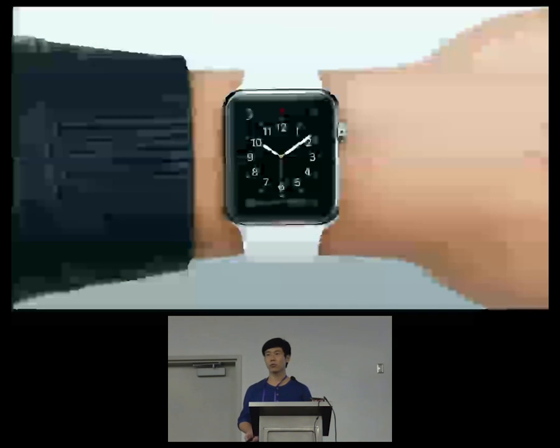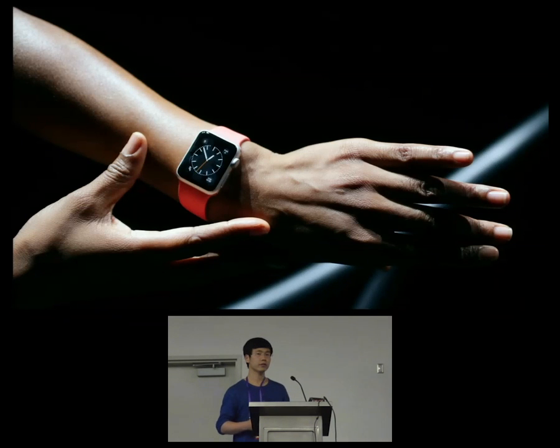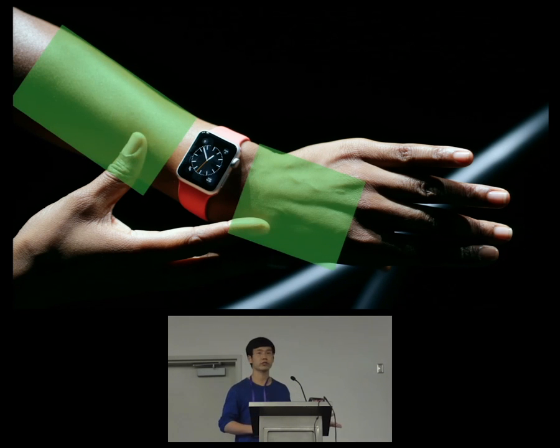As we all know, smart watches are small but powerful computers. However, in the case of a smartwatch, the screen is so small while our fingers are big. So we wonder: can we spill interactions out onto the surrounding skin, and how to do it efficiently and robustly?